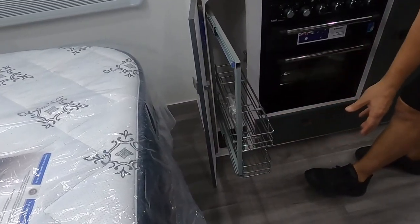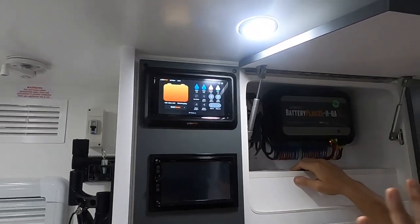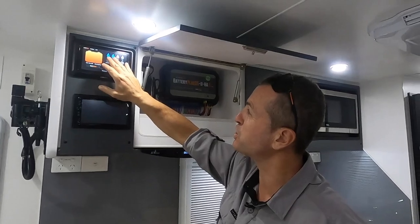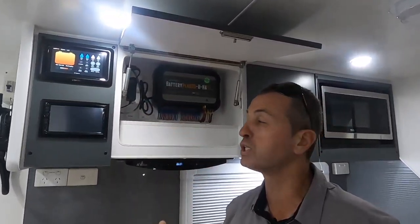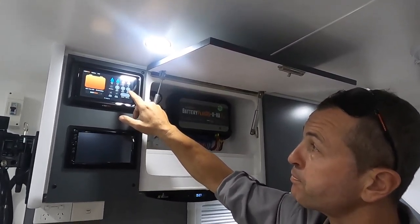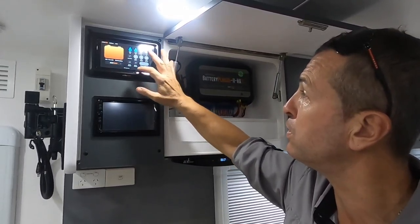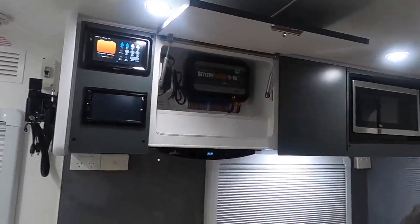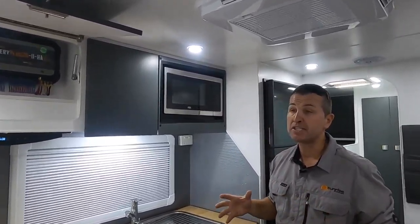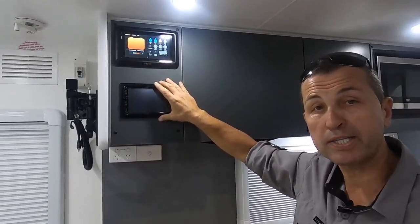There's a pull-out rollout pantry right there. The battery management system tablet lets you see how much water is in the tanks, turn off each light zone, and control the water pump. It's also compatible with the Smart Connect system — you can connect fridge sensors, tire sensors, and gas sensors all to this device. And there's a beautiful head unit right there.